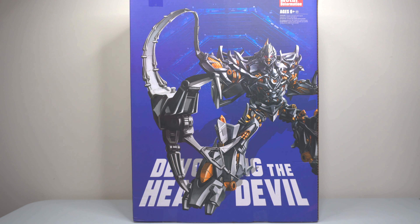This is the Devouring the Heart Devil. Obviously that's a very menacing and ominous title, but this is clearly the 2007 Megatron for the 2007 film. It is a really nice remake, I would even say, of the MPM Megatron because they do have a lot in common. And there is the Honey Badger Megatron that this also looks similarly to, but this one is just bigger, it's better, it just has a better display presence. Without further ado, let's take a look at the packaging.